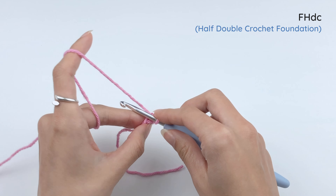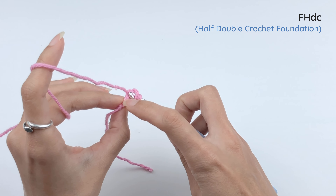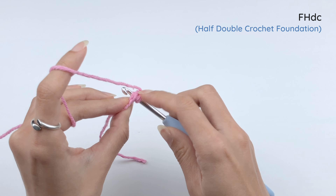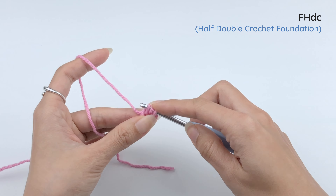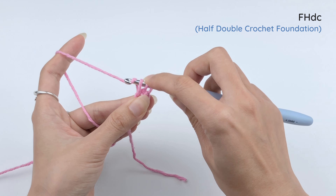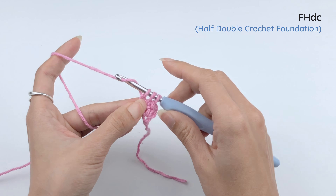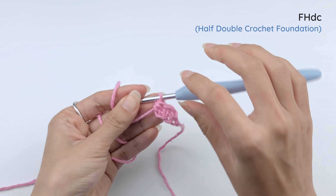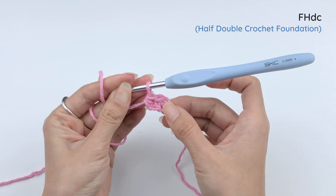So let's make the second one — yarn over. Insert the hook under that foundation, the two loops that form an 8. Draw our loop. Bring the last loop up a little. Yarn over and pull through one loop. And then finish the half double crochet with yarn over and pull through all three loops on the hook. And that is the second half double crochet foundation.